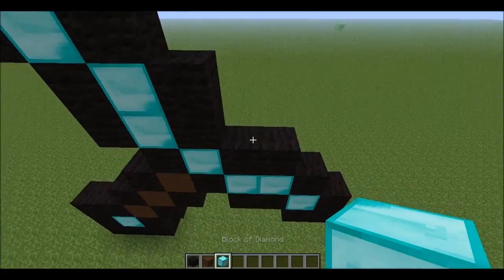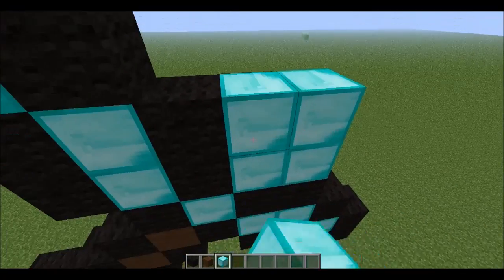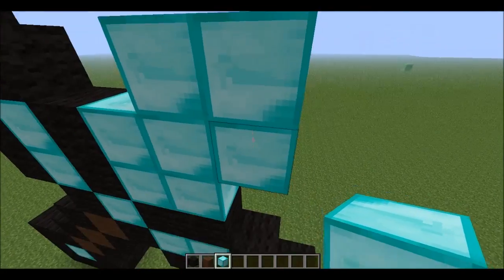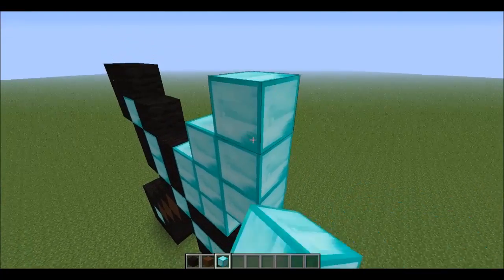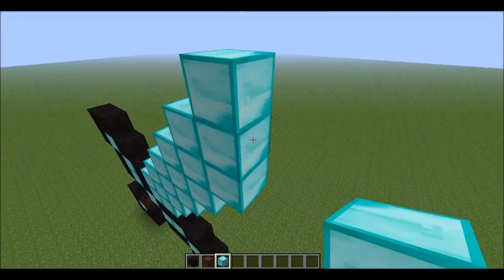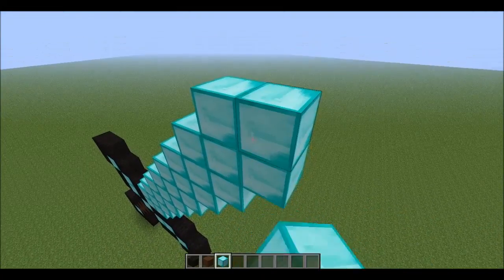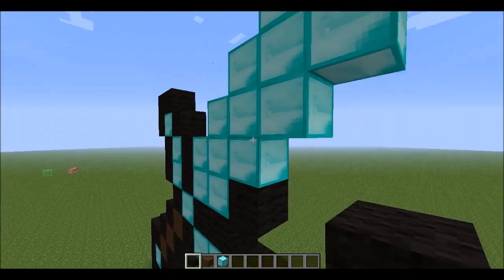And then you want to make a square of your material, and then around that square you just want to make this weird shape, like that. And then you want to do that seven times — so that's one, two, three, four, five, six, seven. Then all you have to do is take your black wool and outline that.